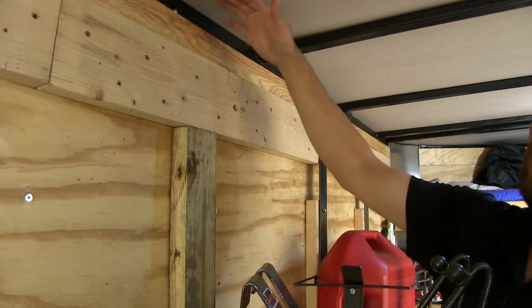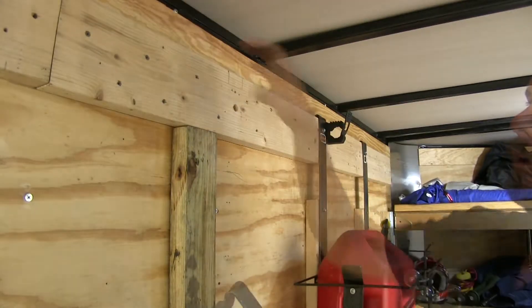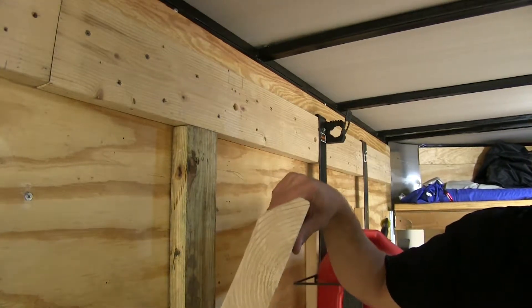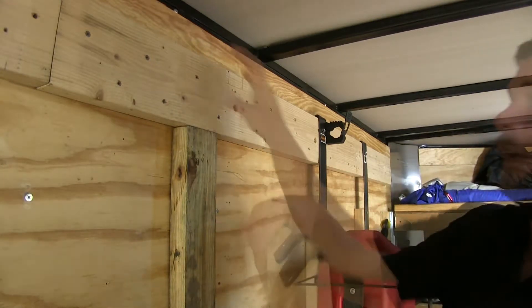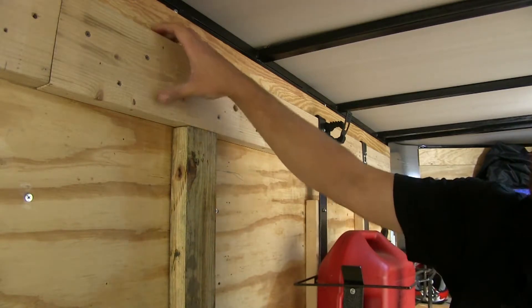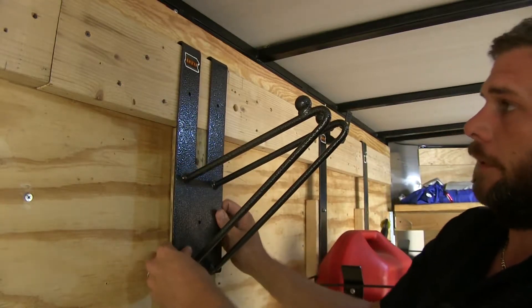Now since we have a flat top style of enclosed trailer, we don't have that frame runner there. We've got our wires back there and we don't want to crush those. So we've made a two by six that runs the length of our trailer — it's got a nice angle cut into the back of it and our Rackham products fit on it perfectly. So if you do have the flat top trailer, it's not really a big deal. Just get yourself a two by six, cut the angle on it and your products really fit on there nicely.